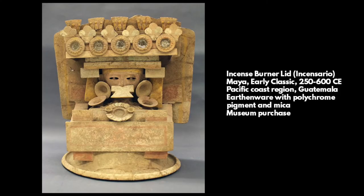Hello, and welcome to Art Minutes. I'm Carrie Elkins, Education Assistant at the Appleton Museum of Art.